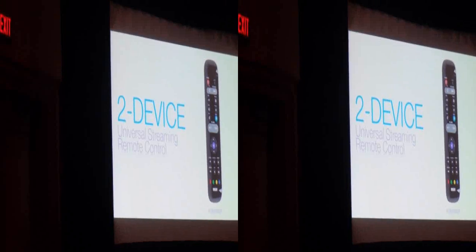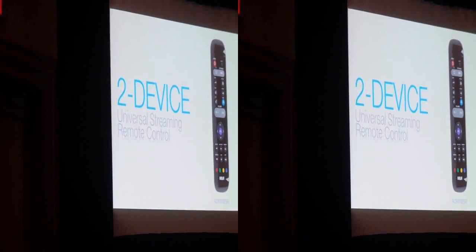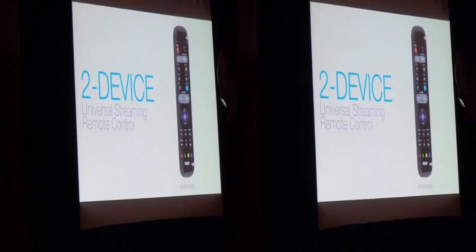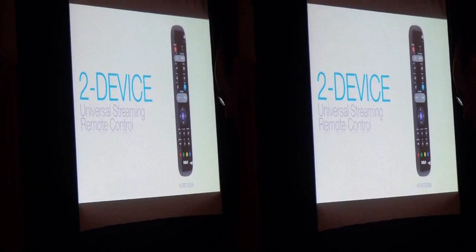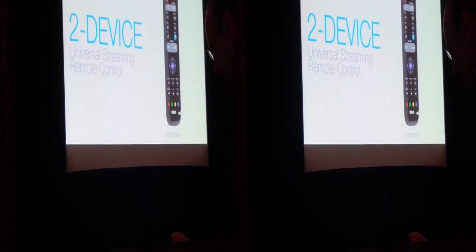Everything for this new streaming-centric home theater is there, in a design as simple and streamlined as possible, and a form factor that owners of things like Roku boxes and Apple TVs will find familiar. Engineered to give you complete control in just a few key presses, the RCA two-device universal streaming remote control will be available this April at an MSRP of $12.99.